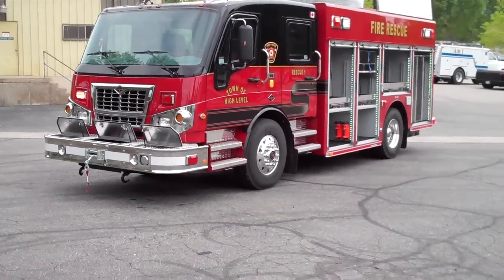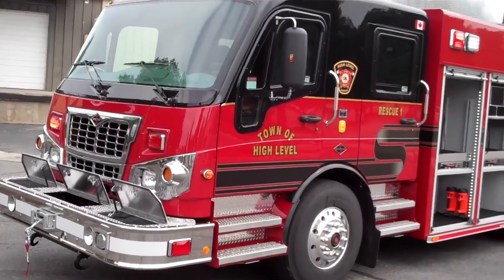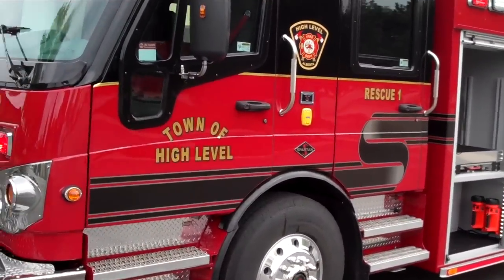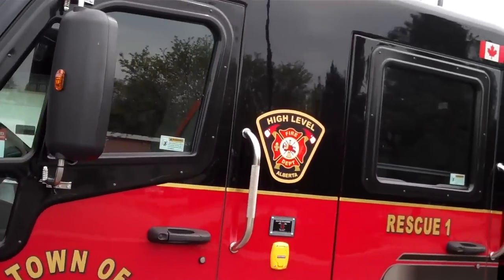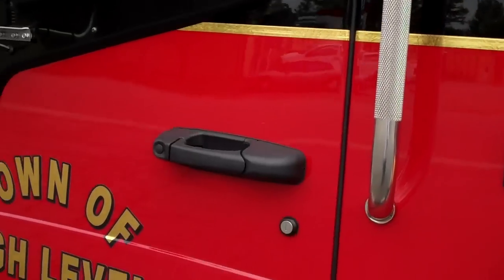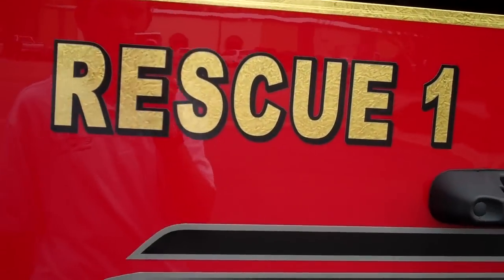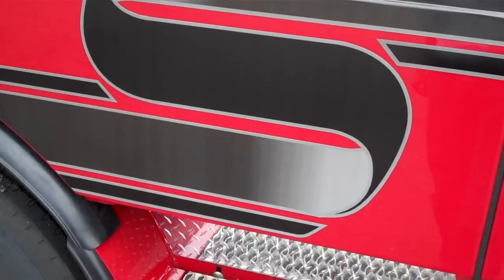Here's a truck we just built for High Level, Alberta. It's on a Spartan Furion chassis. You can see it's got the black and dark red paint scheme, with the graphics there. Union numbers Rescue One with the black swoosh.